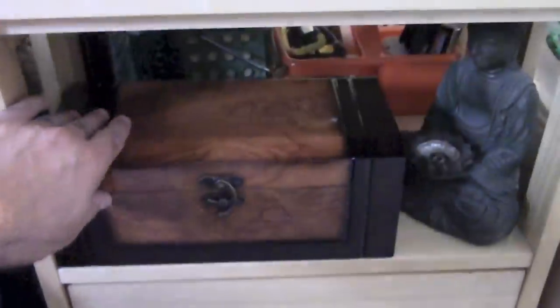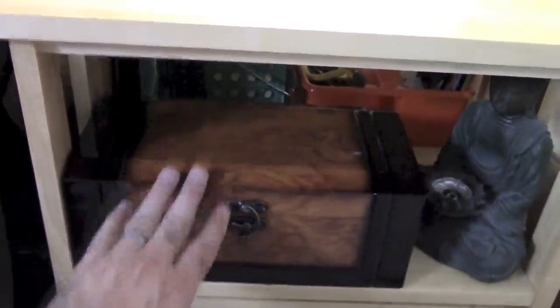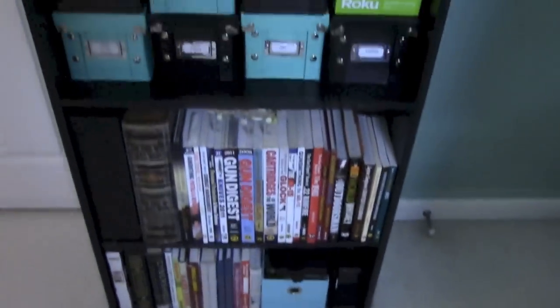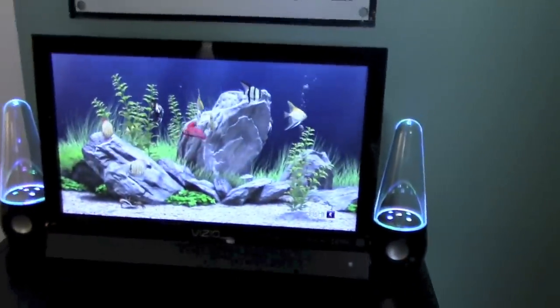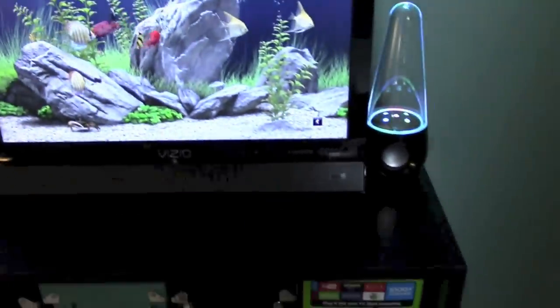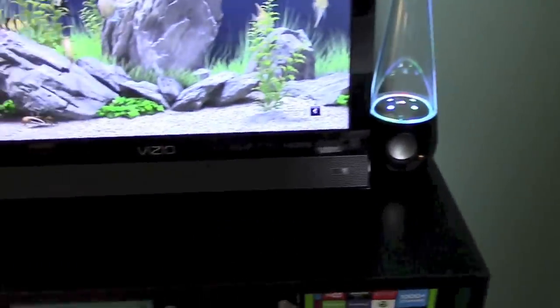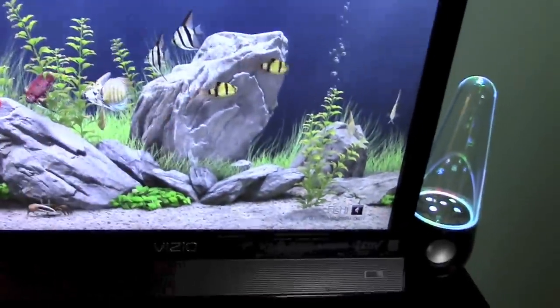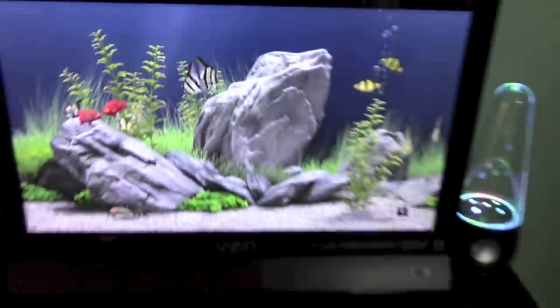Got a nice wood box down here that I just picked up at Ross for a couple of bucks. I've got a lot of juices in there. I keep a lot of books here and a lot of vape gear here. And I've got a TV here with a Roku stick on the back — that's all it has. I've got speakers that squirt up water; I might do a review on those. Right now the Roku stick is running an aquarium channel — pretty cool. Kind of looks real.